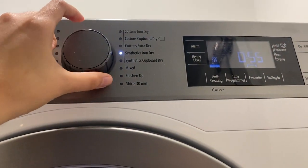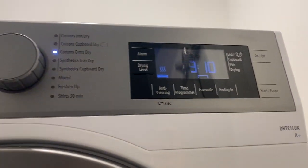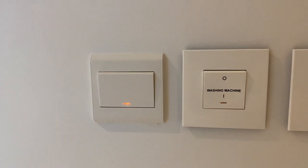Once you have selected the program, press start. Once it's done, turn off the dryer by pushing this button right here.